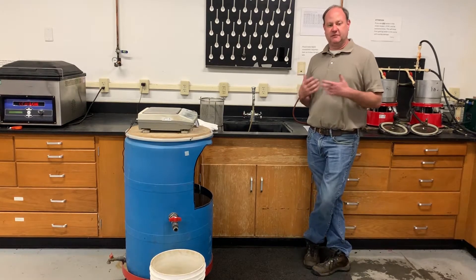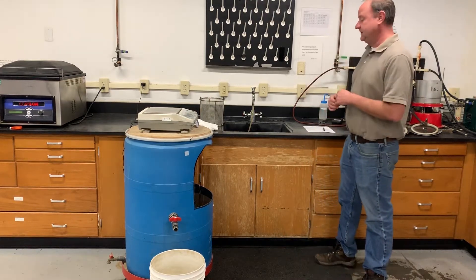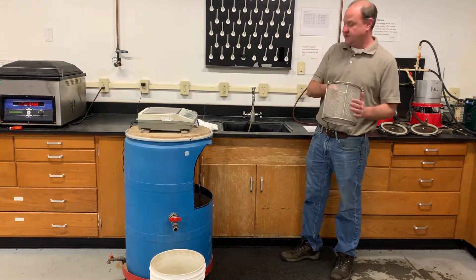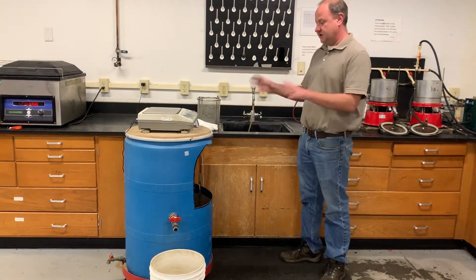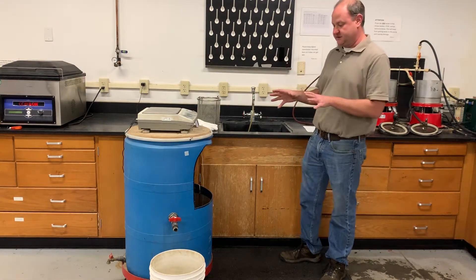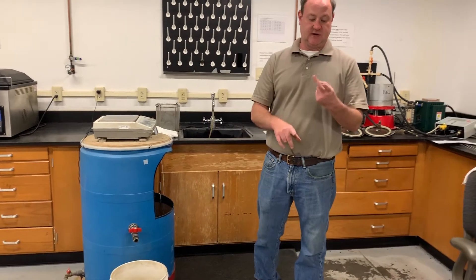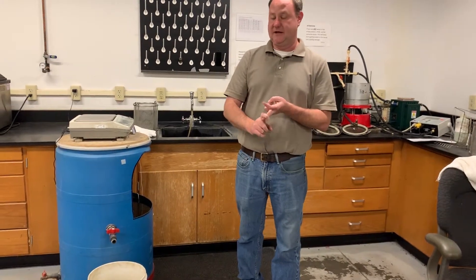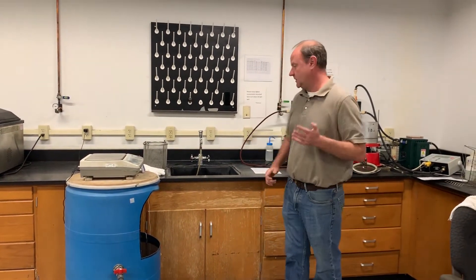For specific gravity of our coarse aggregates, we follow AASHTO T85. For this test, we'll need our coarse aggregate basket and a bulk station because we have to weigh our sample in water. This specification requires three measurements: the dry weight of our sample, the SSD weight — which stands for saturated surface dry — and the underwater weight.